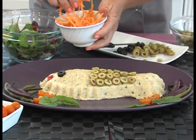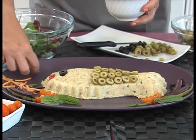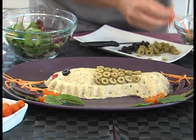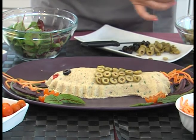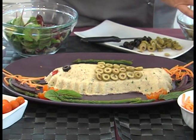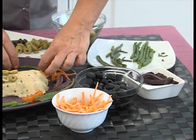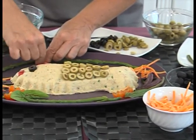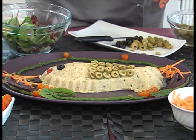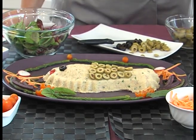Qui abbiamo anche delle carotine arancioni che andiamo a inserire tutte intorno, in modo che prende anche un po' più di colore il nostro piatto, perché poi è bello che sia estivo e colorato. Poi ci avevamo i nostri asparagi, che andrei a mettere in questa posizione così. Purtroppo devo fare tutto con le mani, perché questi sono molto delicati, quindi non possiamo prenderli con le pinze. Se ci piace, aggiungiamo anche qualche pomodorino piccolo, proprio delle piccole ciliegine, e anche qualche dischetto di ravanello. Io mi fermerei così — è bellissimo, Daniela, veramente un'opera d'arte.